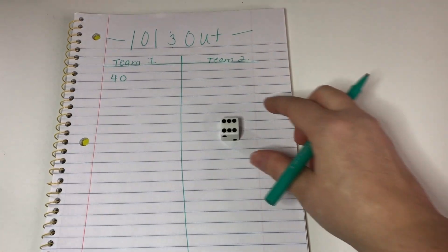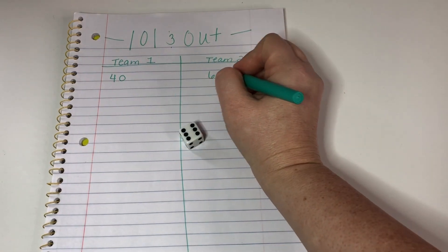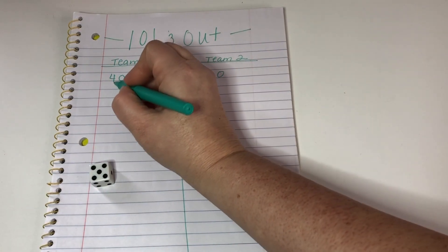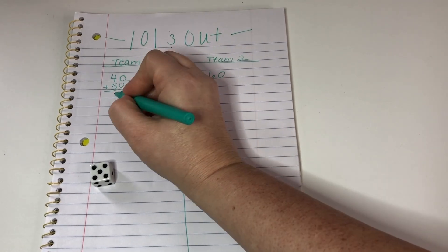Team 2 rolls a 6 — we're going to take that as a 60. Then team 1 rolls a 5 and takes it as a 50. So 40 plus 50 is 90.